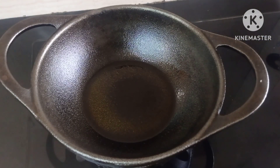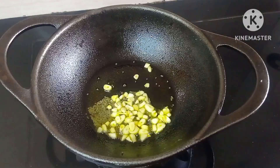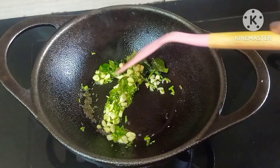Bring this to smoke, lower the flame, and add 1 teaspoon of mustard seeds. Let it splatter. Add 12 to 15 cloves of garlic, some curry leaves, and 1 tablespoon of coriander stems. Sauté till the garlic turns golden brown.